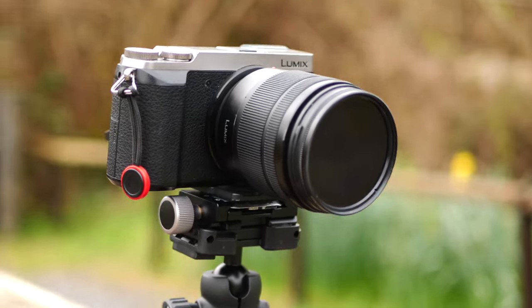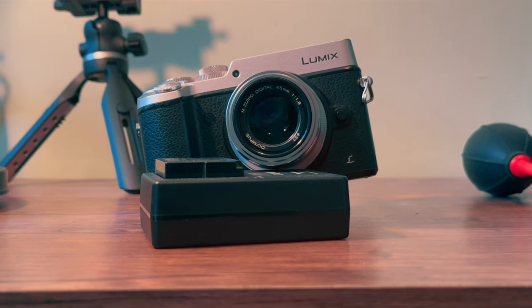The GX85 was released in 2016 and it was kind of positioned as a tier below the stills-focused flagship by Panasonic, the GX8. 2016 was a while ago, so how well does the GX85 stack up in 2024?